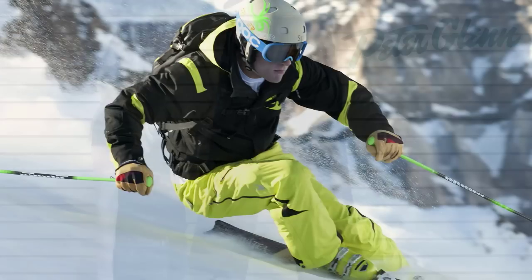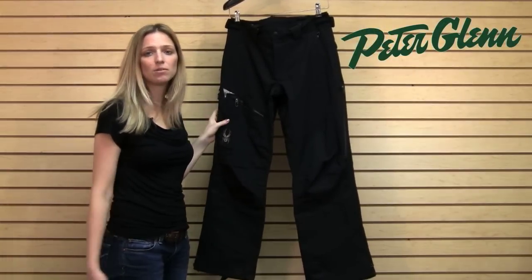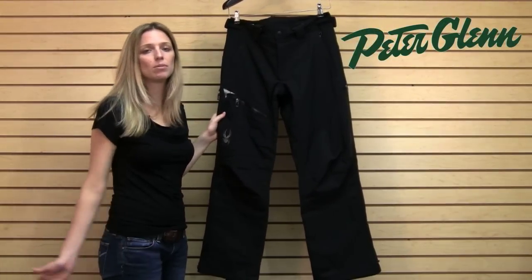There are actually removable suspenders in these, which is a nice option. They just zip in and zip out at the waist here. It's great to have them — if you like them, they're there; if you don't, no problem, you can take them out.